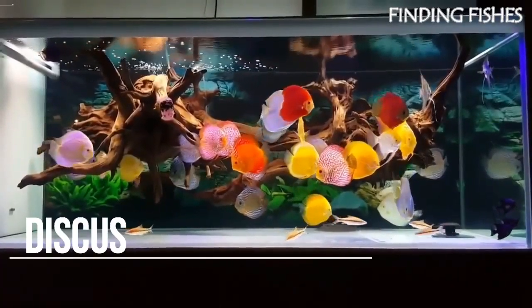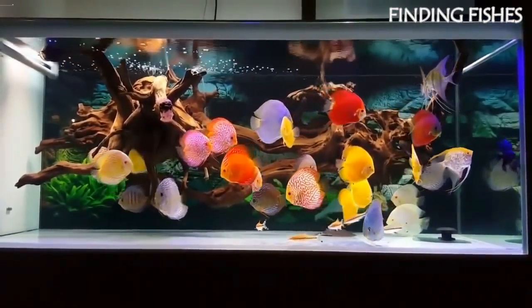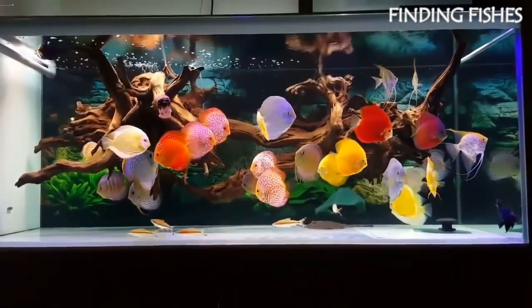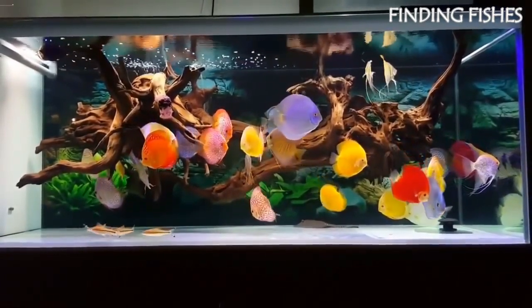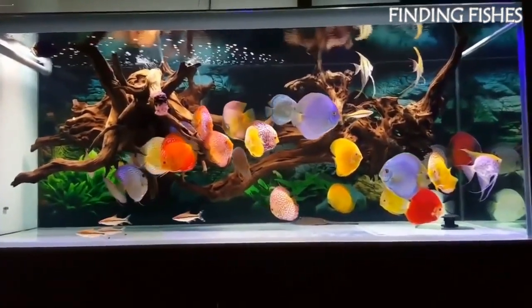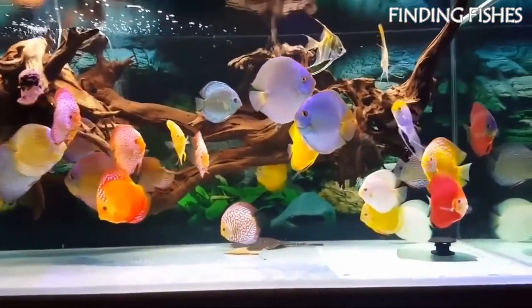Rummy Nose Tetra and Discus can potentially be suitable tank mates. This pairing will ultimately come down to the temperature the Tetras are kept at. Discus require warm water temperatures of 82 to 86 degrees Fahrenheit, which could potentially be too warm for the Rummy Nose Tetra, as their water temperature should not exceed 82 degrees. Also, when pairing these two species, the Rummy Nose Tetra should be added to the tank first to establish their territory, as doing so will prevent the Discus from seeing them as a snack.